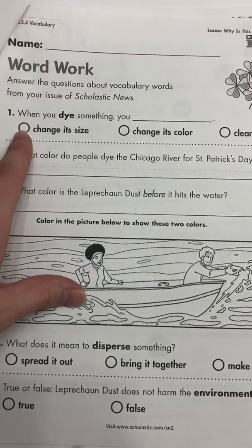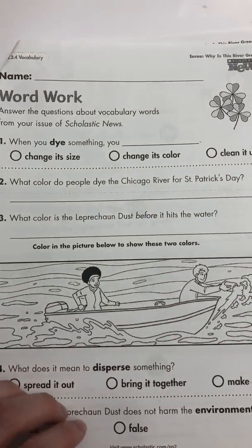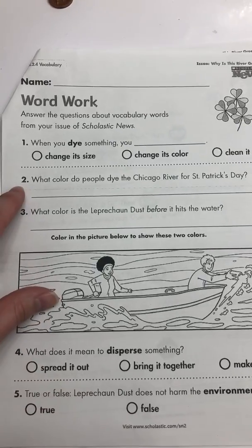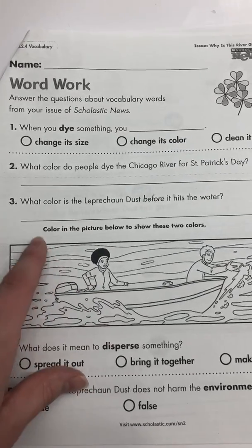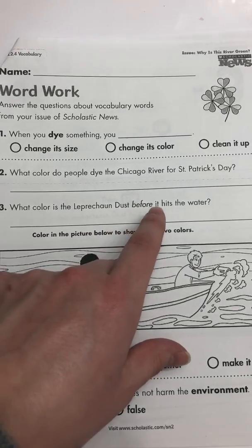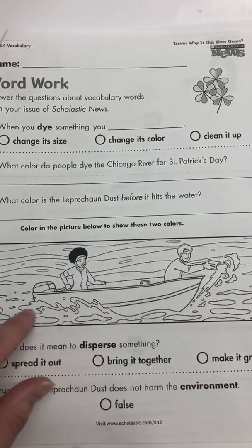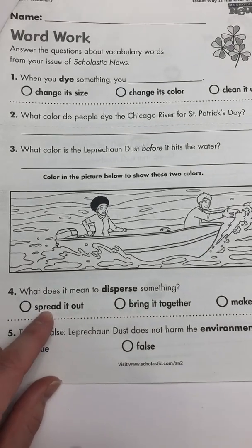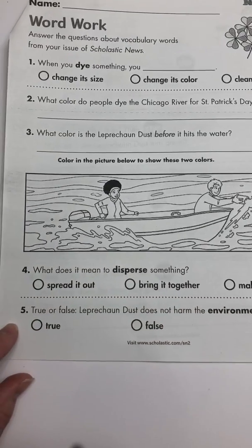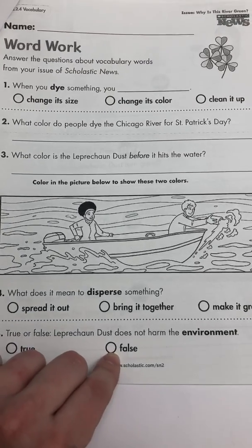Our last page in the packet is a word work. Number one: when you dye something, you — change its size, change its color, or clean it up. Think about tie-dyeing — what do you do when you tie-dye? Number two: what color do people dye the Chicago River for St. Patrick's Day? Just write one word. Number three: what color is the leprechaun dust before it hits the water? Then color in the picture to show these two colors. Number four: what does it mean to disperse something — spread it out, bring it together, or make it green? Number five, true or false: leprechaun dust does not harm the environment — is that true, or is it false that it does harm the environment?